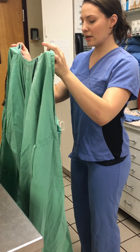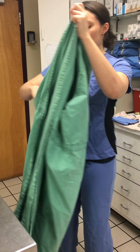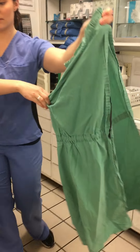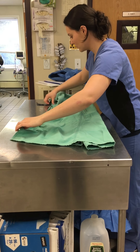We like to stitch them together. Then lint roll the gown. There's no hair or debris. Arms as well.